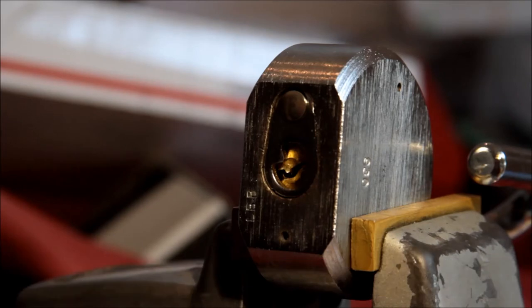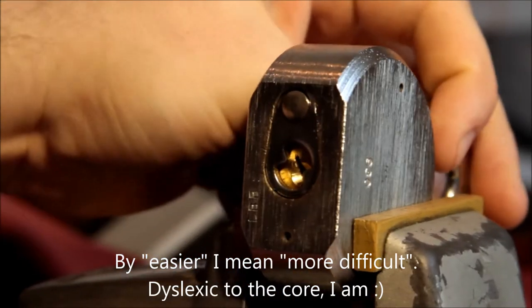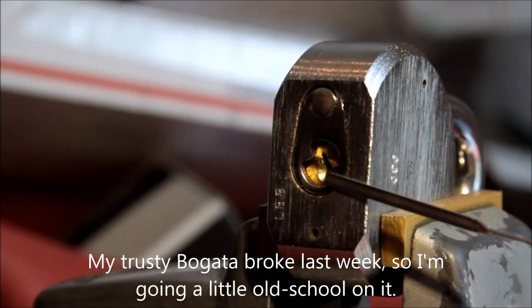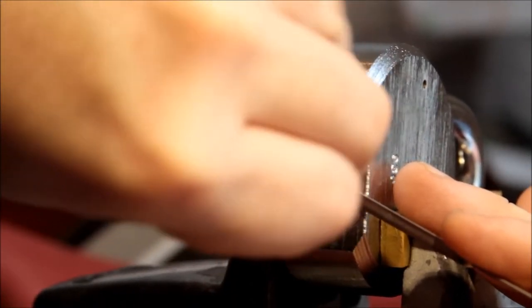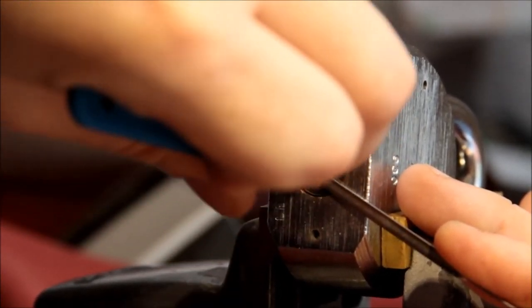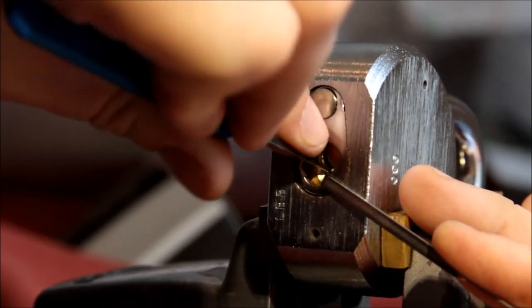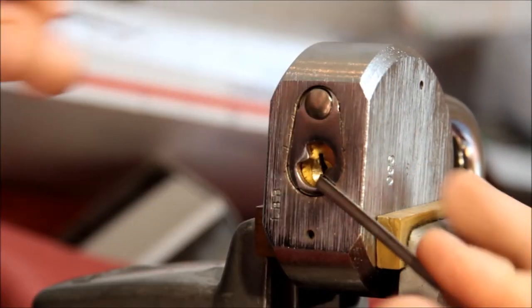I'd say a hell of a lot easier than most Master Locks typically are. Let's see if we can rake it open — I'm raking with a diamond, which is sort of the original rake. Anytime you rake, regardless of what tool you're using, you should be paying attention to the feedback you're getting. It'll give you an idea of whether you've potentially overset something or whether there's an area that's binding more that you want to give a little more love into. There it is, raked open.